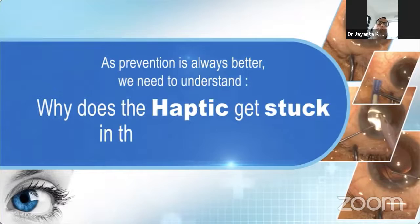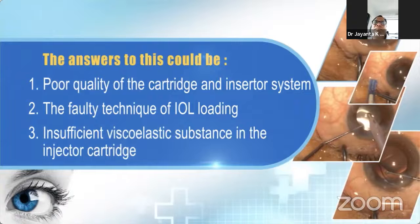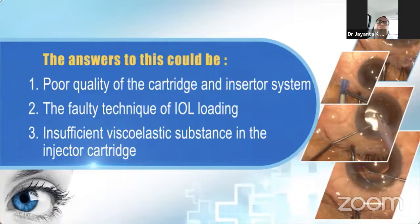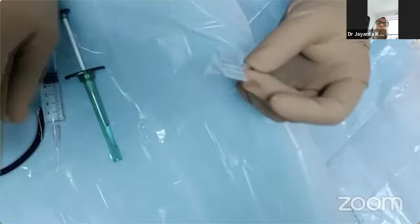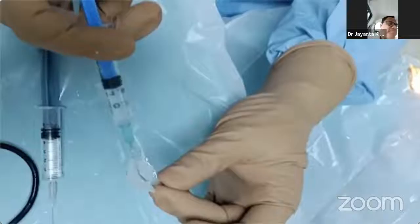As prevention is always better, we need to understand why the haptic gets stuck in the cartridge. The answer could be poor quality of the cartridge or inserter system, faulty technique of IOL loading, or insufficient use of viscoelastic substance. This situation can be avoided by using proper technique of IOL loading — thorough irrigation of the cartridge by BSS or Ringer's solution before using viscoelastic, use of sufficient viscoelastic, and proper loading of the IOL in the cartridge.